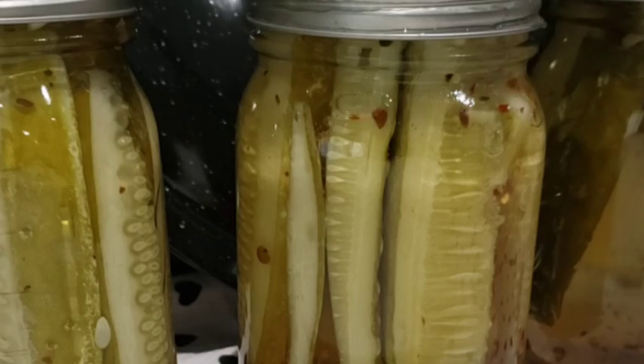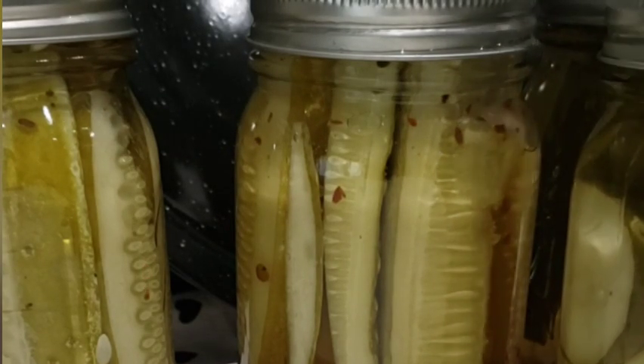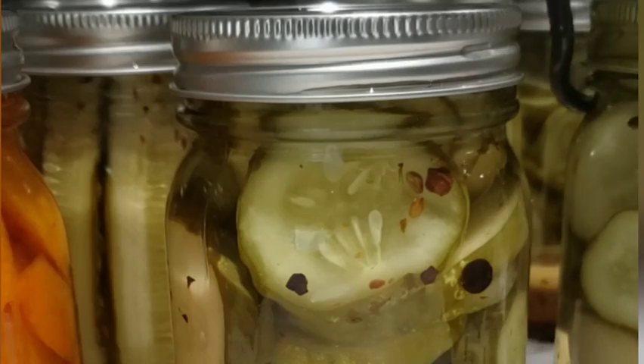The recommended processing time was ten minutes after it started boiling. For my altitude, I did mine for fifteen minutes because I'm new at this, and I just want to be extra careful.